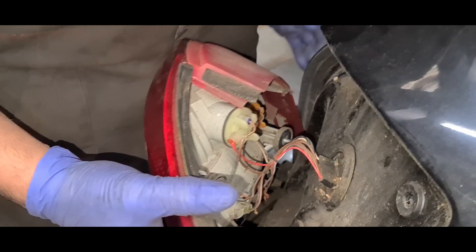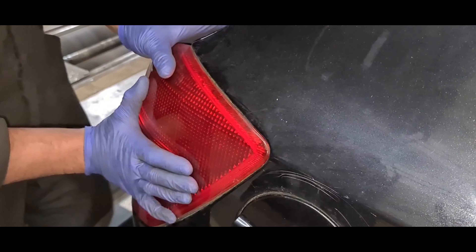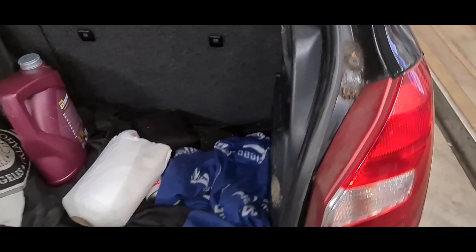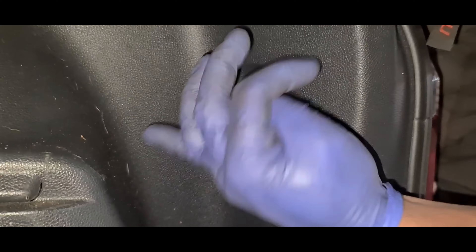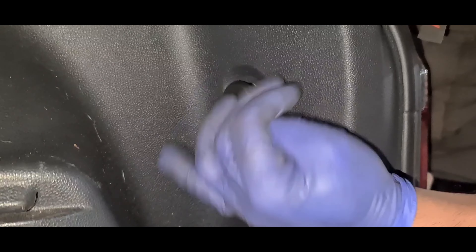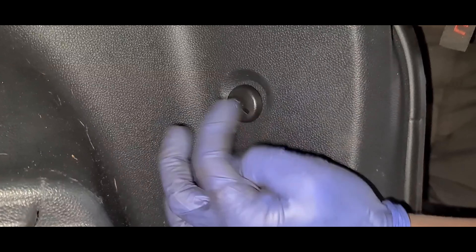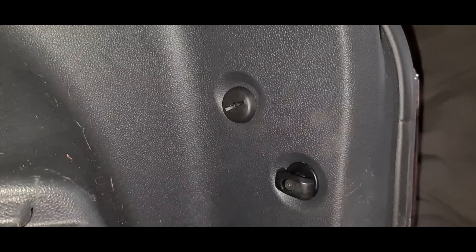Replace the bulb and make sure you check the seals so they're not damaged in any way. Then twist it to your right, slot it in, push it in, and make sure it clips in. Then screw the unit back in — make sure it's hand tight, not really tight; you don't want to be using pliers or anything. Slot it in all the way. That's it.